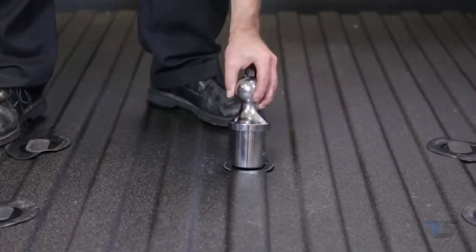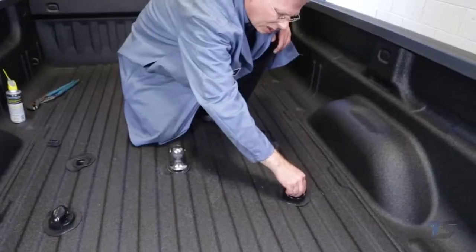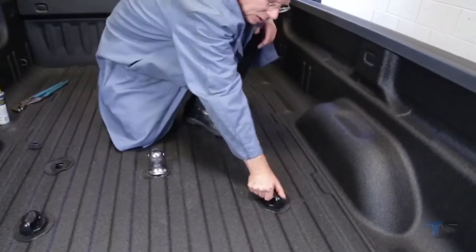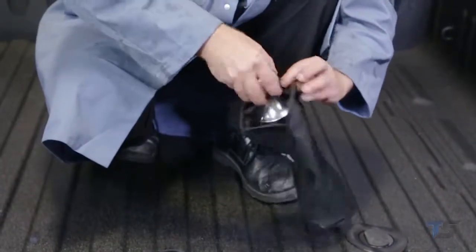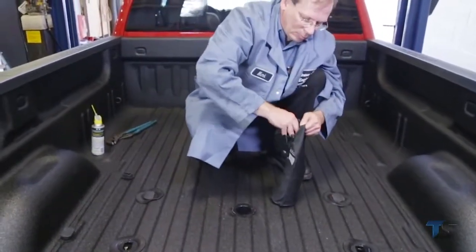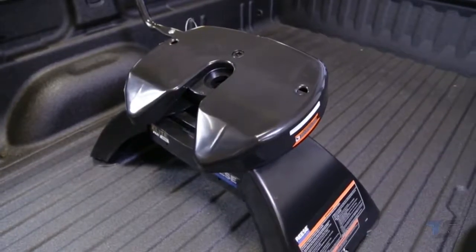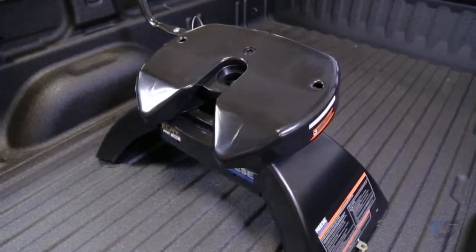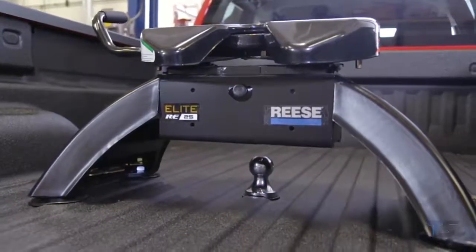Notice how easy the Reese Elite pop-in ball inserts into the gooseneck receiver and also how easy the safety chain loops lock into place. When not in use, these hitch attachments can be quickly and easily removed, allowing for full, unobstructed use of the truck bed. That wraps up the installation of the Reese Elite Series Underbed Gooseneck Complete Hitch with Pop-In Ball Kit, part number 30158-68.